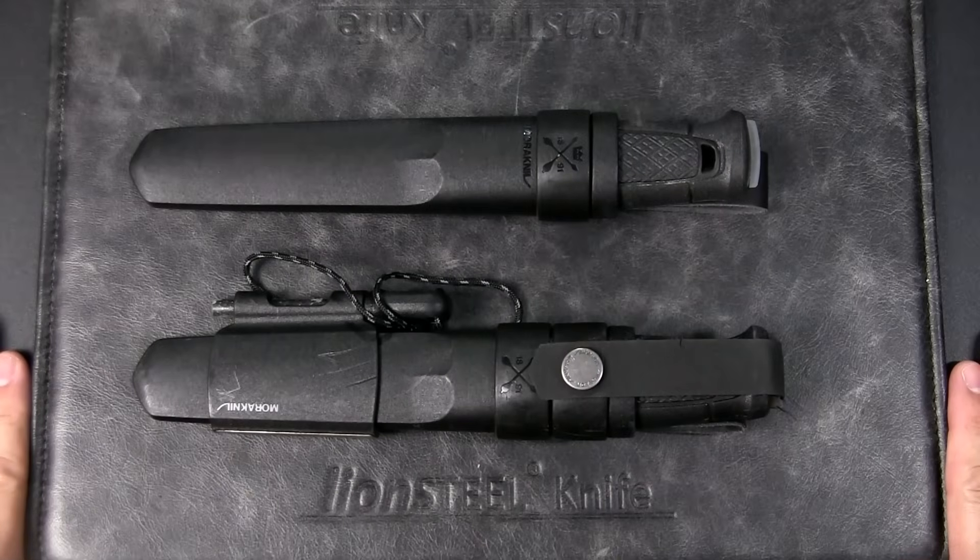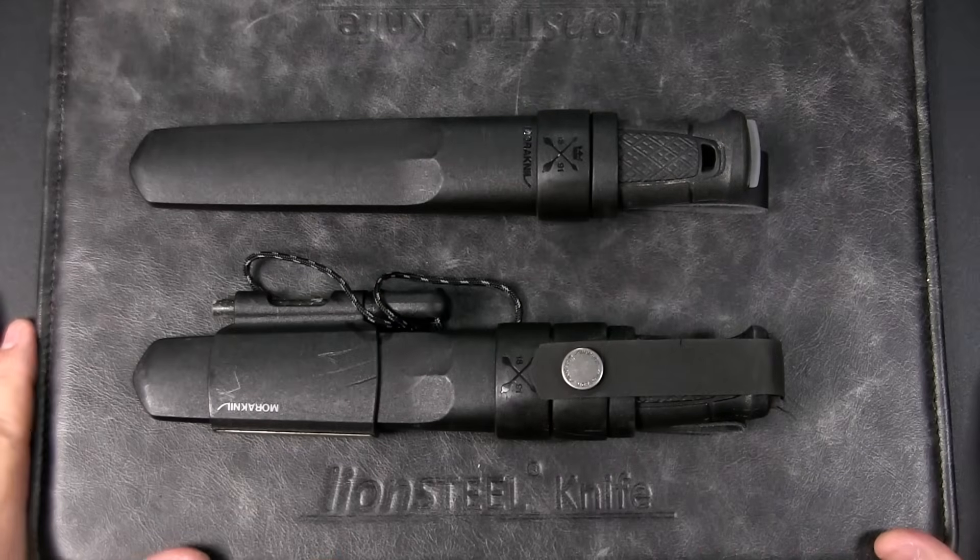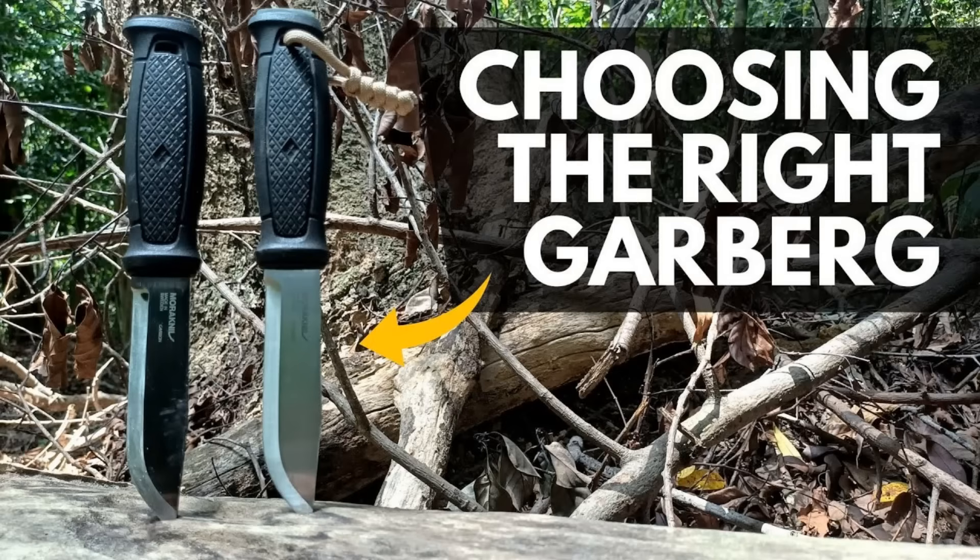Hey, this is JC. Welcome to Urban Knife Guy, where we explore the urban knife style and jungle survival. Previously I did a video called 'Five Things People Get Wrong About the Mora' comparing stainless and carbon steel.